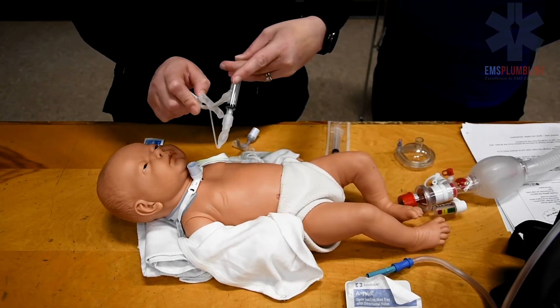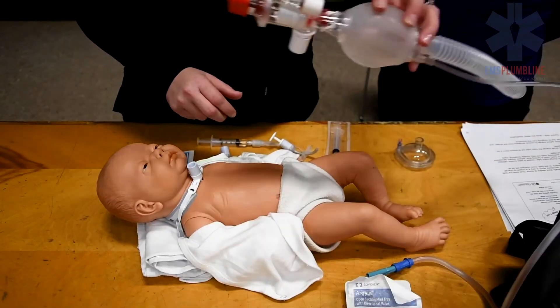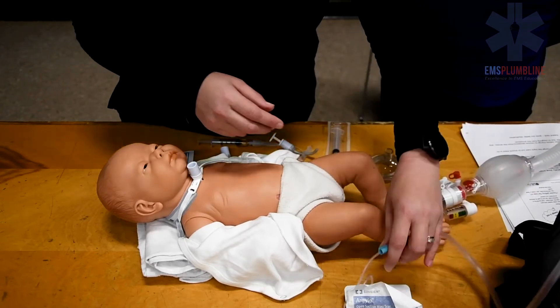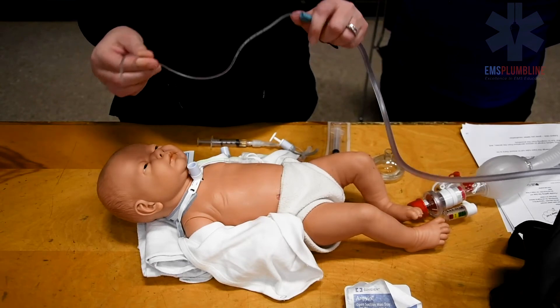Water-based lubricant is used to make trach tube insertion easy. Other items to have at the bedside include the resuscitation bag and mask and the suction machine. Suctioning should be performed before and after the trach tube change to clear the airway.